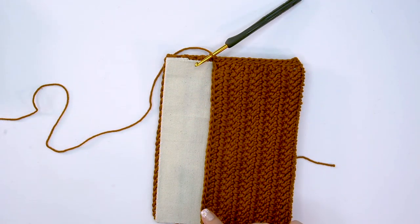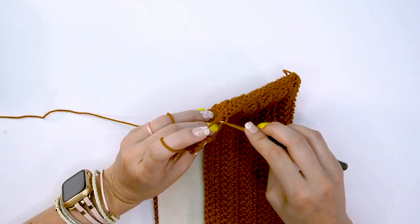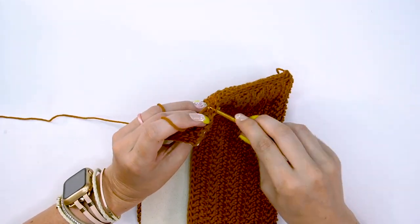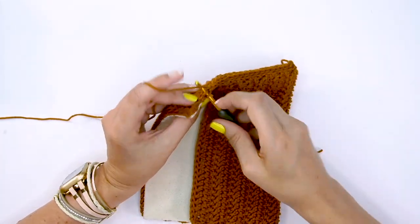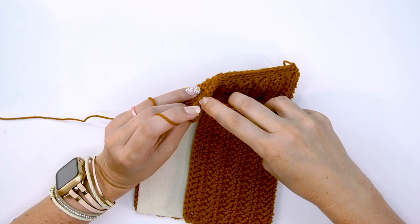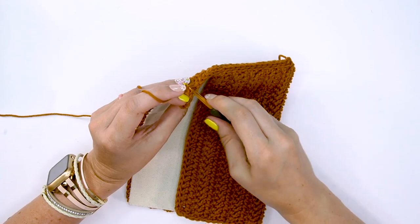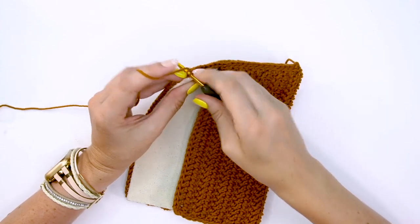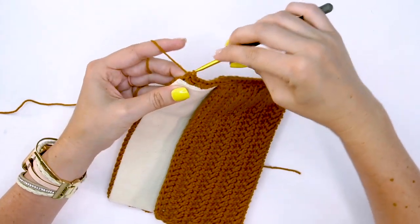Slip stitching in the front loop only will just help add a nicer edge to this piece. I'm going to slip stitch all the way around, and I always love to chain one on the corners because it makes them a lot more sharp. If you want a more rectangular corner instead of a rounded corner, go ahead and chain one. So I'll get to the corner and simply chain one and then keep on going.